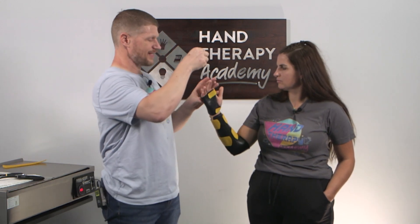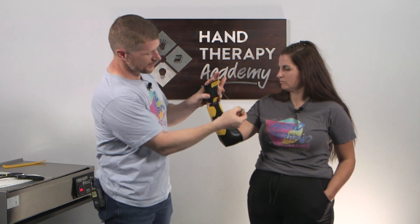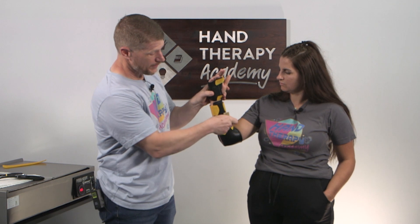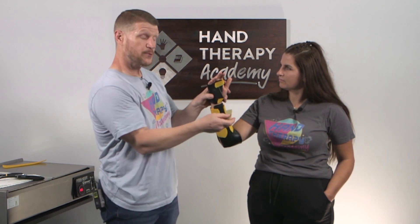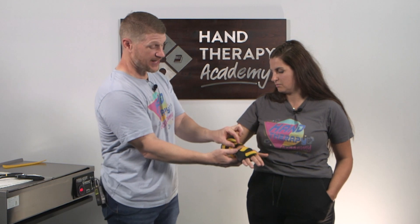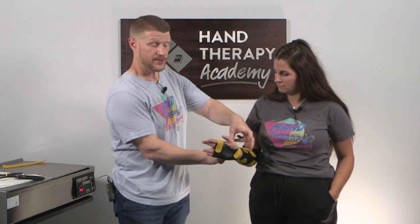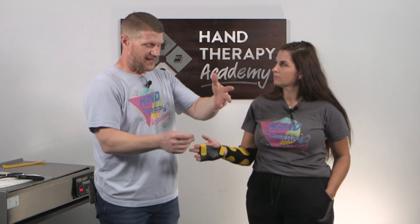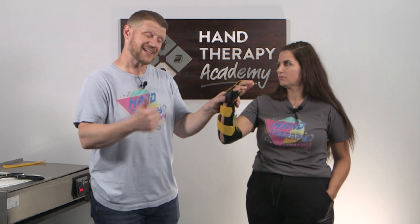Now I've got this continuous loop, and I can feed the metal piece through to the back if I want it out of the way. When I pull down it attaches, and depending on her level of tightness it attaches at a given point. As she gets better she can pull it further down. I may put a little line there so she can track her progress. If this were flexion and extension both, I'd put sticky-back loop on both sides to allow pull in either direction. Otherwise, that is our static progressive wrist flexion and extension orthosis.